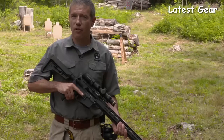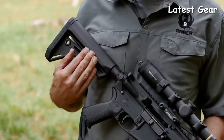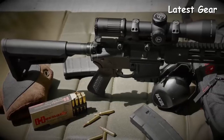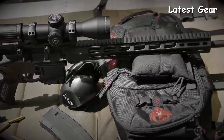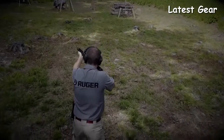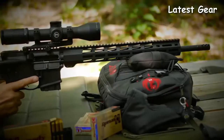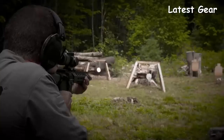The Ruger MPR features Magpul MOE furniture: an adjustable length buttstock with a comfortable cheek weld, and an appropriately textured grip for great control and comfort. When coupled with the trim handguard, the MPR offers great ergonomics. The Ruger AR556 multi-purpose rifle does everything well, whether your game is shooting tiny groups from the bench, three-gun or multi-gun events, or just plinking at the range.